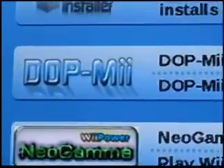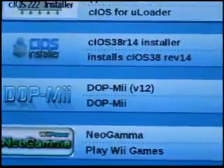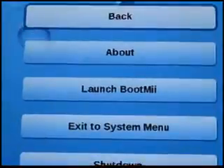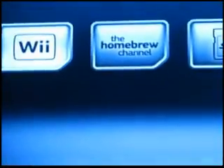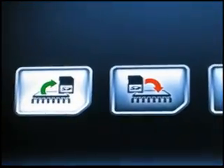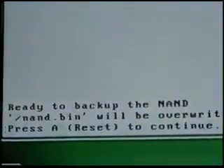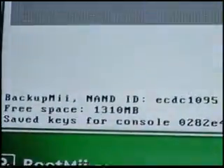Now you're going to have the Homebrew Channel. Press the Home button and go to 'Launch BootMii.' To use BootMii, you're actually going to need a GameCube controller. Navigate to the far right and click that little button on the right. Go to the first option where it shows the green arrow pointing to the SD — it's going to say 'Ready to back up the NAND.' Press A and it's going to take you through this process, which will take a few minutes.